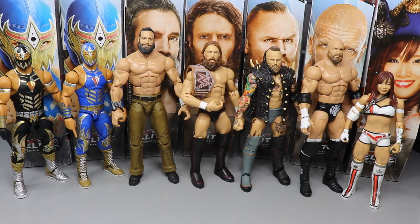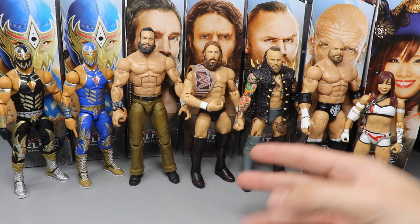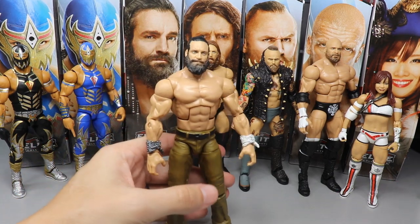Alright guys, it is time to rank Elite Series 73 from worst to best in my own personal opinion. If you missed the reviews of Daniel Bryan, Alistair Black, Triple H, and Kairi Sane, definitely go back on the channel — I uploaded all three at the same time on Thanksgiving as a little gift. Every figure in this set is very strong. Whatever takes the worst ranking does not mean I hate the figure — it just shows how strong this Elite 73 set really is.